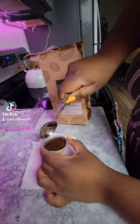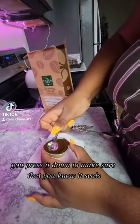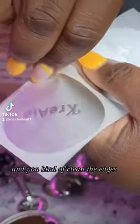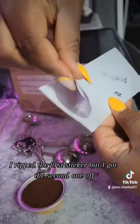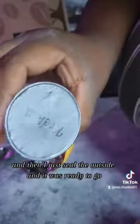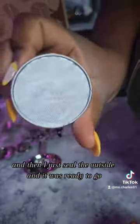You fill up your pod, you just keep filling it, you press it down to make sure it seals and you kind of clean the edges. I ripped the first sticker but I got the second one on, and just used the edge of my spoon to seal the inside, then sealed the outside and it was ready to go.